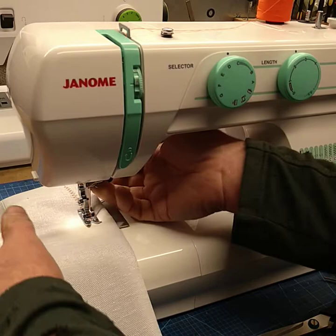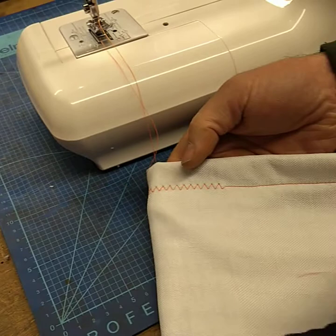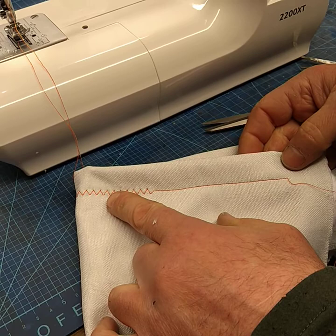So we're going to remove the fabric and have a look at our stitching. That's all tight on the top and we've got a good zigzag. When we turn it over, it's all tight on the bottom and a full zigzag underneath. That can be adjusted depending on the tension, but that's ideal as we've got it there.